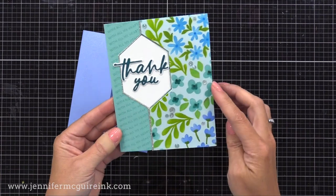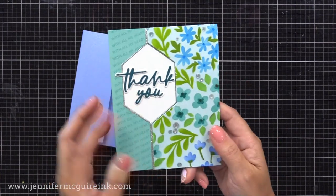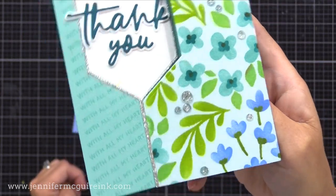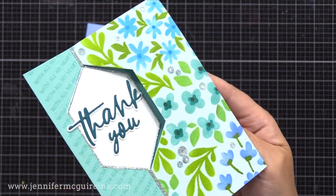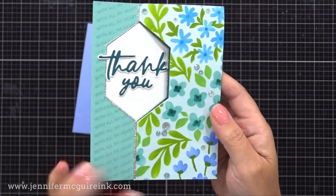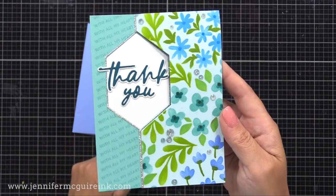I really like the split window card design because you see the sentiment whether the card is opened or closed, and it's just different than what we normally make. It also stands up nicely when you put it on display. You can see I added a few of those glitter gemstones and also the repeated stamping we did along the border. I think that's a fun and easy way to take a simple sentiment and really up the impact it can make.